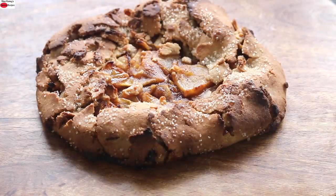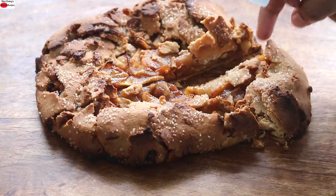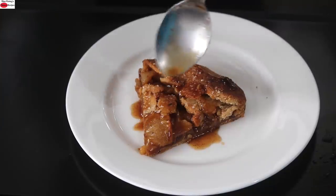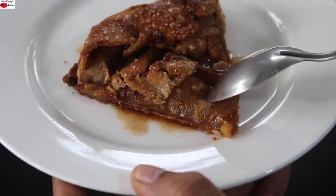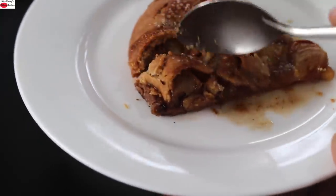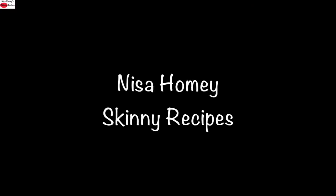I like to serve the apple tart while it is still warm. Just drizzle the reserved apple juice over the tart. Let me show you a close-up of the rustic apple tart — you can see that the apples are nicely cooked and the base is flaky, crispy, and crunchy. Do try this healthy rustic apple tart and let me know how it turned out. Thank you for watching, and until next time, take care. Bye-bye.